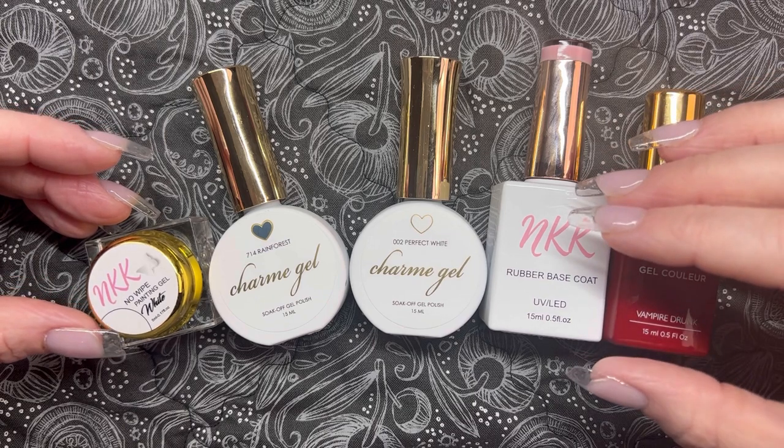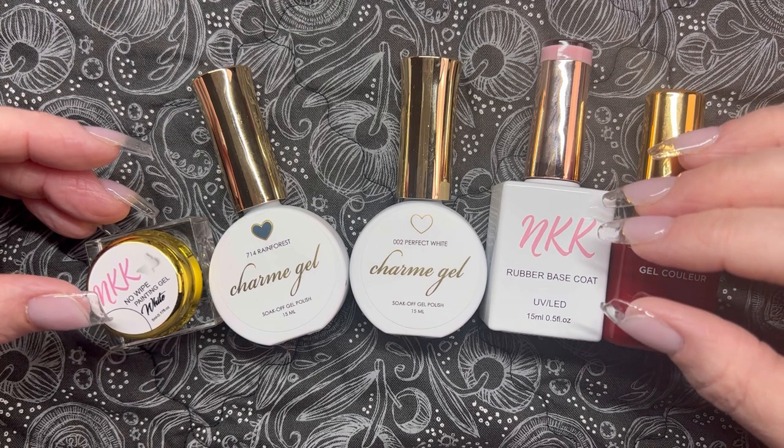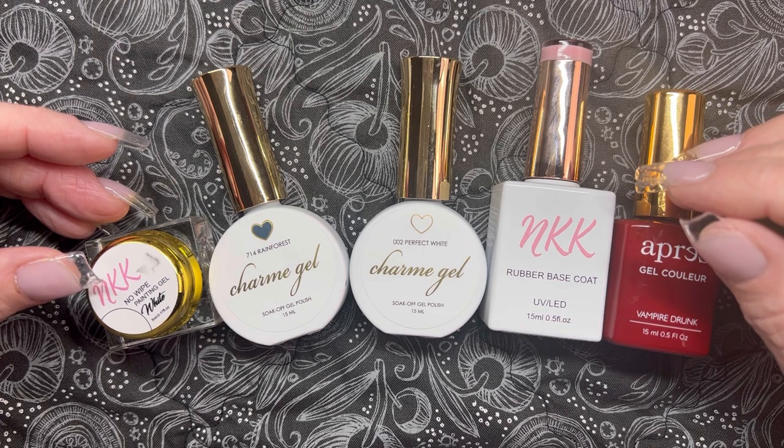Of course you can do this design on any length and shape, but I think it's especially helpful for those of you who want to make a holiday mani and you don't have a lot of nail estate. As always I'll be sharing some tips and tricks along the way, so if that sounds like something you're interested in, stick around. We'll get into it.